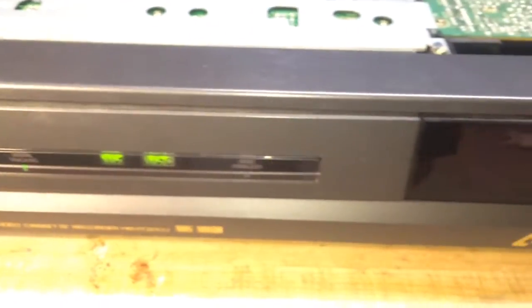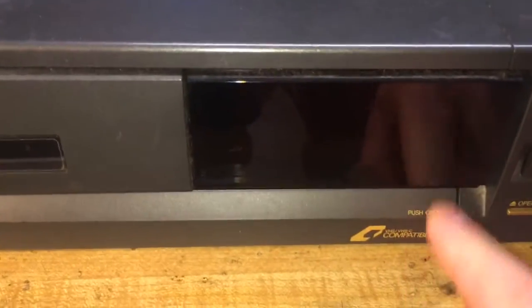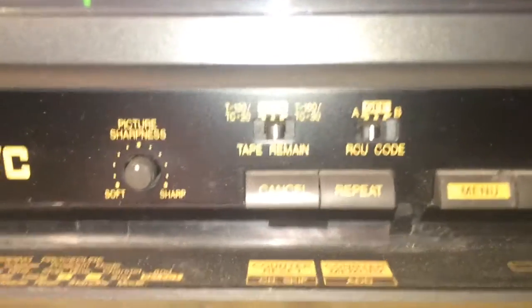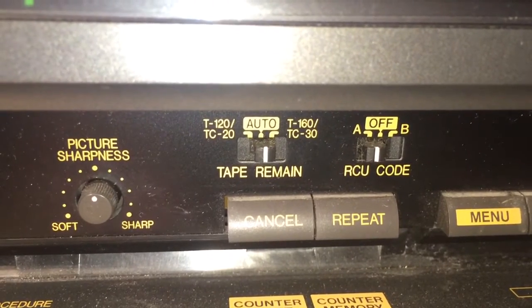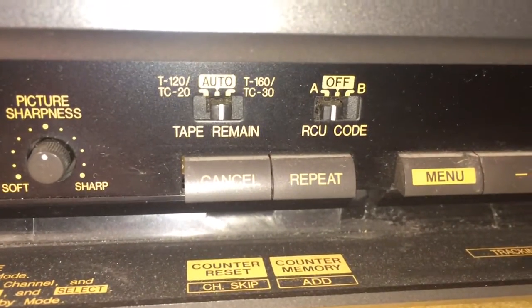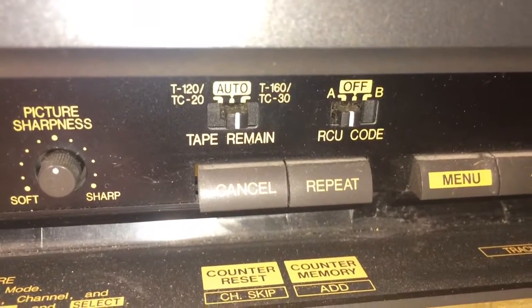This is the unit's front and I've already got the hood pulled on it, so there's all the guts of the unit right there. Underneath this really cool door, which is really weird to open, we have the picture sharpness control. We have a tape remaining control showing T120 and T160, which would be VHS full-size format, and then TC20 and TC30 for VHS-C format, and of course an auto setting. That auto setting would probably show you on screen when you're getting close to the end of the tape, and those settings help it be more accurate as to how much recording time you have left.